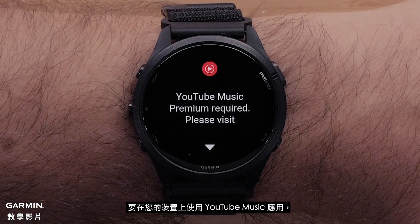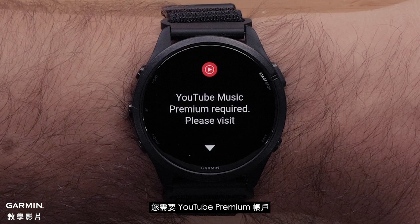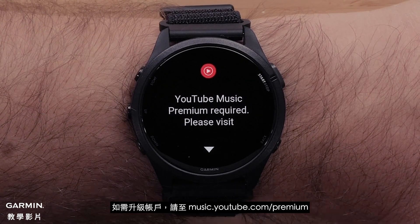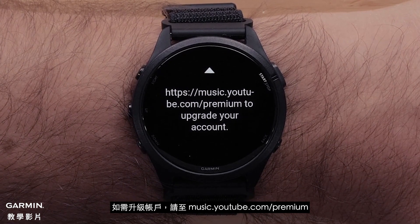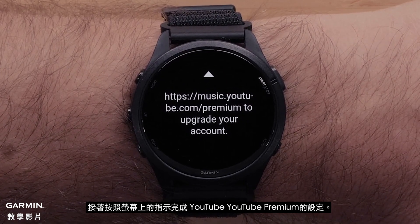To use the YouTube Music app on your device, you will need a YouTube Premium account or a YouTube Music Premium subscription. Visit music.youtube.com/premium to upgrade your account. Then follow the on-screen instructions to complete the setup of your YouTube Premium account.